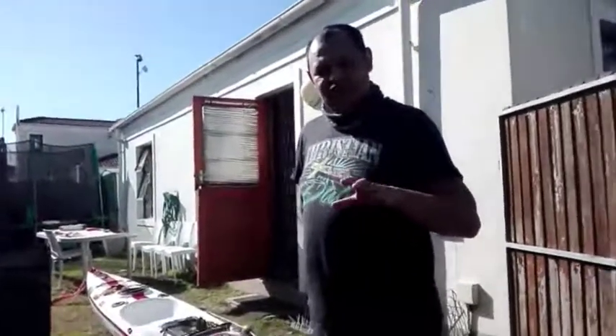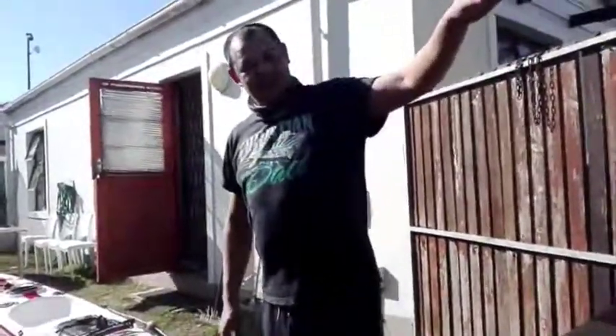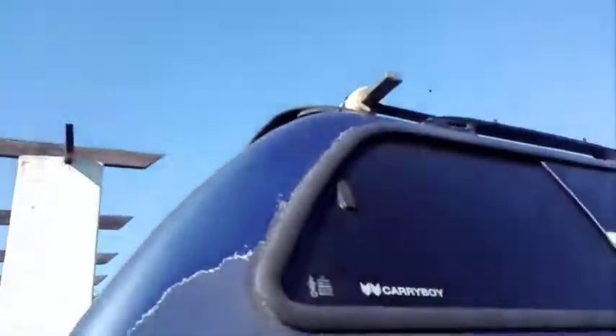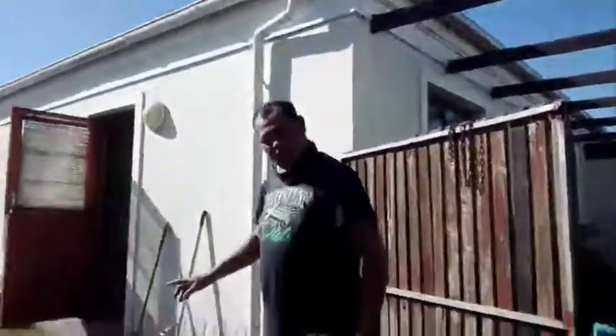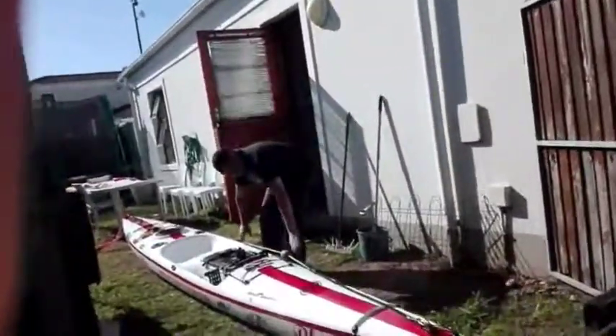This is how you load your Pro Fisher 525, or any other ski that you want to load. This is how I load my ski. I am not the tallest person but my truck bed is quite high. The ski is quite long, but this is how I load it.